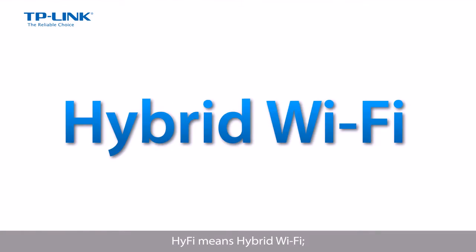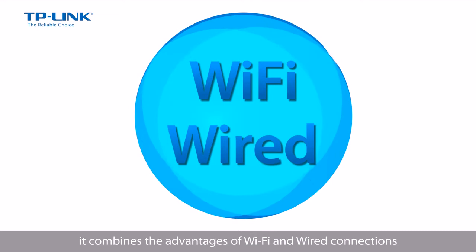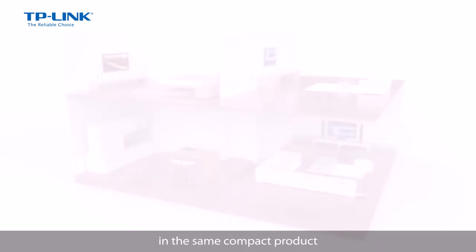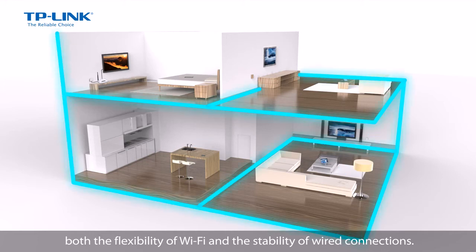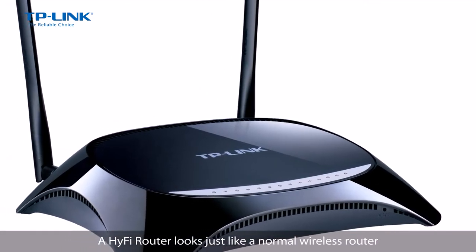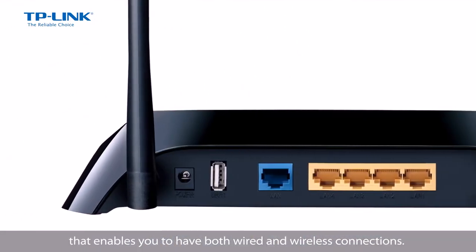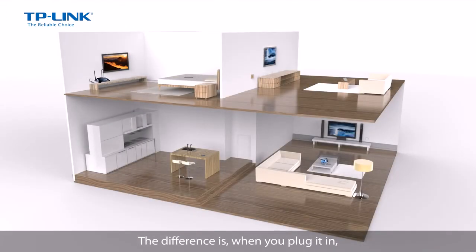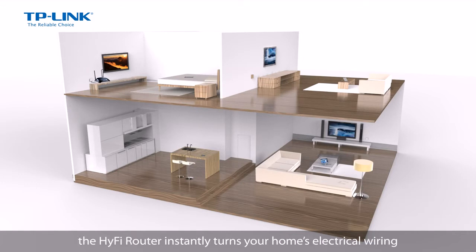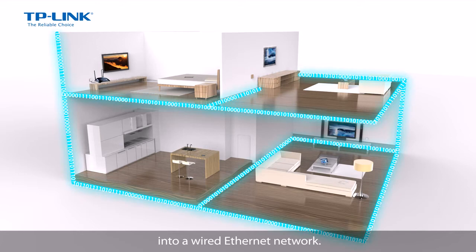HiFi means hybrid Wi-Fi. It combines the advantages of Wi-Fi and wired connections in the same compact product, and lets users embrace both the flexibility of Wi-Fi and the stability of wired connections. A HiFi router looks just like a normal wireless router that enables you to have both wired and wireless connections. The difference is, when you plug it in, using its power line functions, the HiFi router instantly turns your home's electrical wiring into a wired Ethernet network.